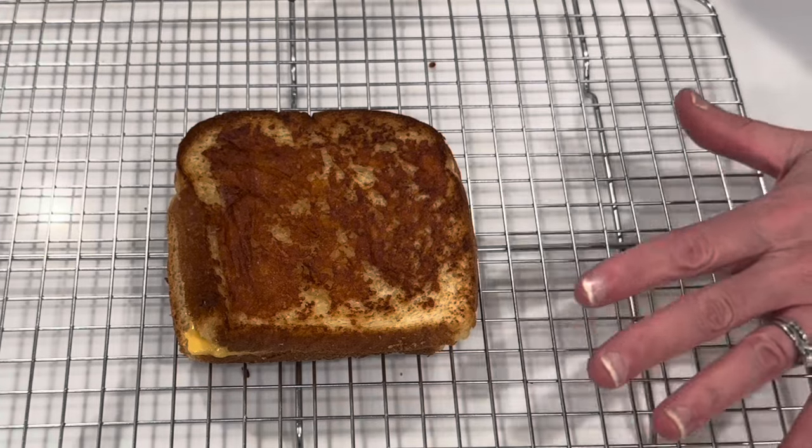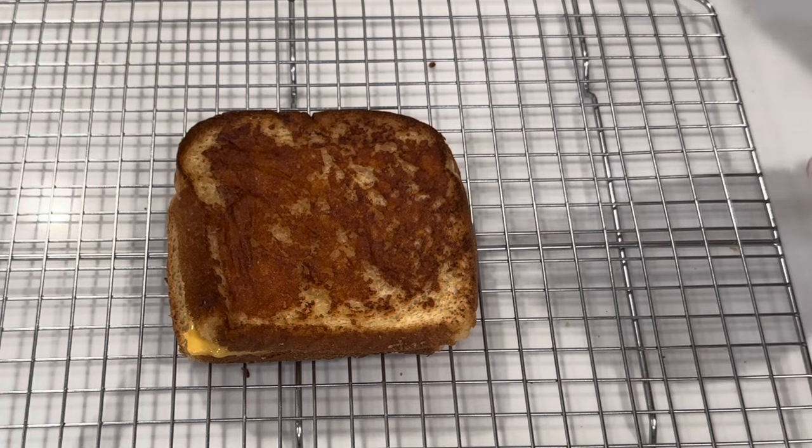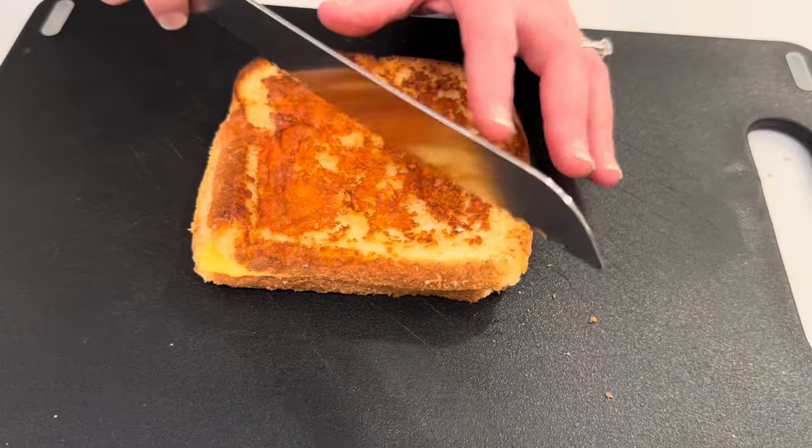I'm going to cool it on a wire rack so that it doesn't get soggy. All the grilled cheese pros say to do this. It's had time to cool.